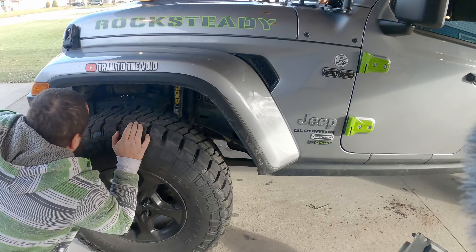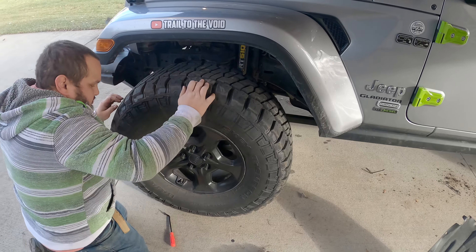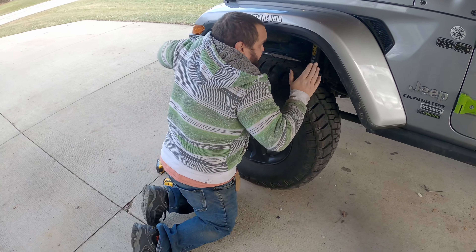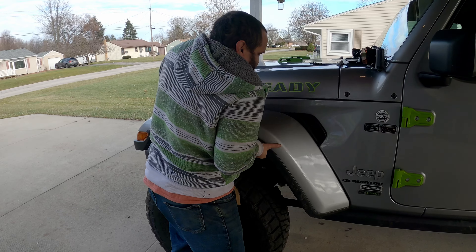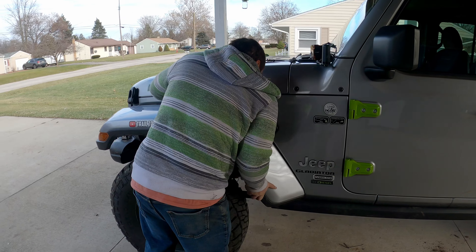I'll go grab the pliers real quick, and then I also have to remove this bolt. That took way too much effort, but all the clips have either been broken or probably broken.